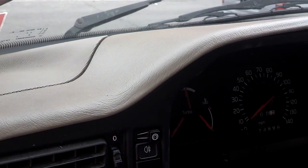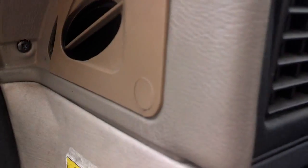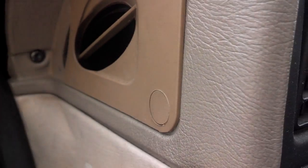You have to remember that the dash is fragile and brittle, so you can't go rough-housing it. Before you go jerking the stuff around, there's a cap over the screw in the head here — pull that cap, then just use the video link below to get the dash pad off.